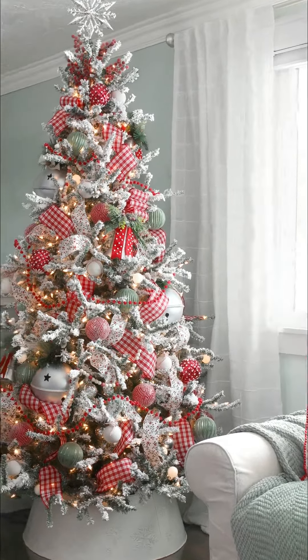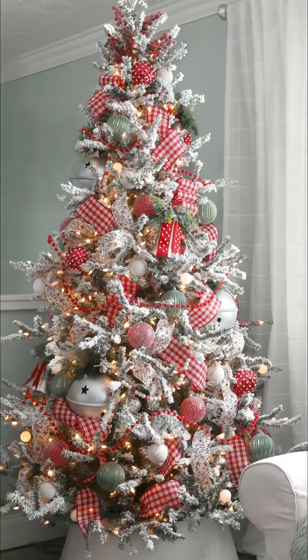You've been asking for this one for a long time, so here it finally is: how to decorate a Christmas tree.